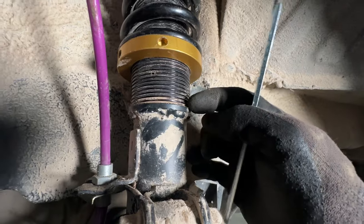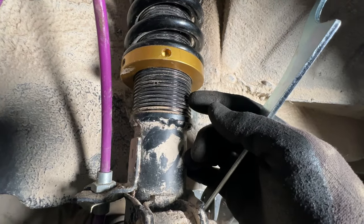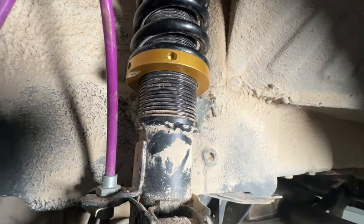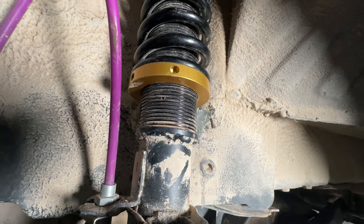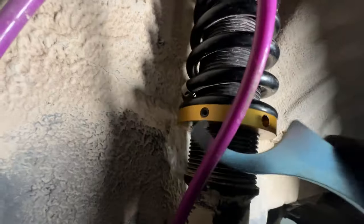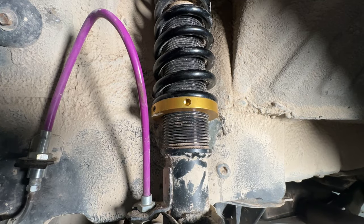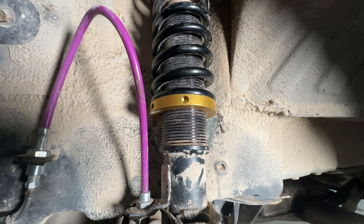I'm going to count these up — 1, 2, 3, 4, 5, 6, 7, 8, 9, 10, 11 — and it's on the 12th one. So that's what we're going to do to the other side. I just need to lock this down. Conveniently, I put the set screw right where I can get to it with my 3mm Allen. So now I'll set it and we'll roll on to the other side, get that done, and then put the whole car on the ground.